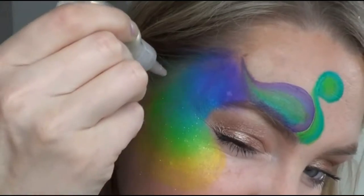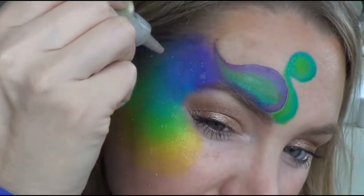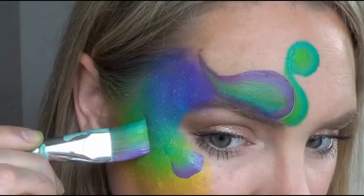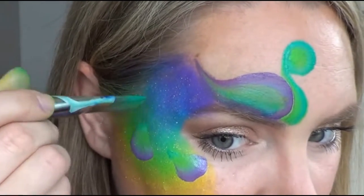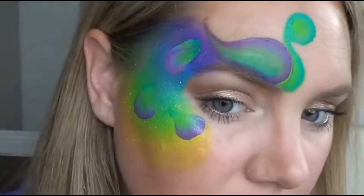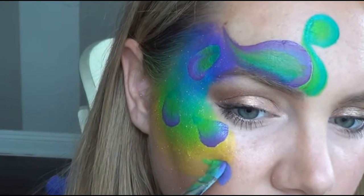To add some sparkle I'm poofing gold holographic glitter onto the wet paint, just on the tail. To create the feathers, load your large flat brush up with the teal, lime green, and purple, and pivot your brush around ending in a point to create teardrop shapes.